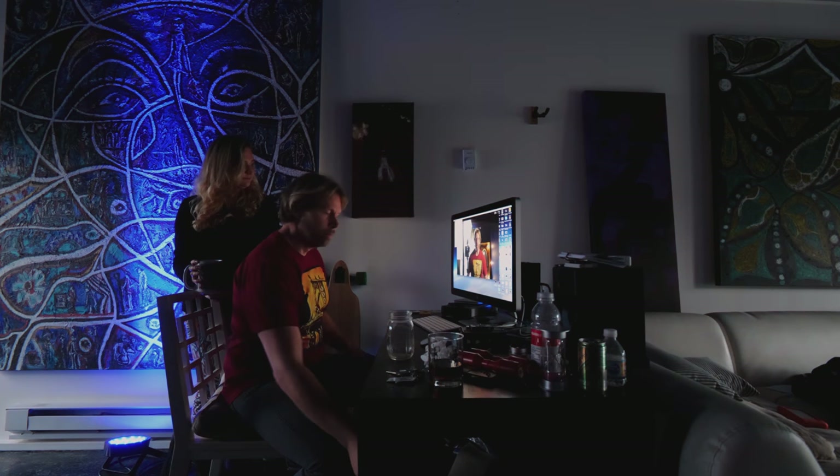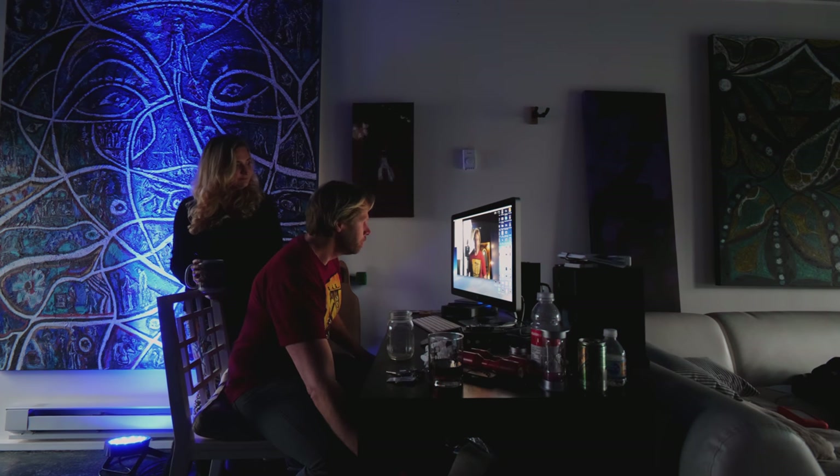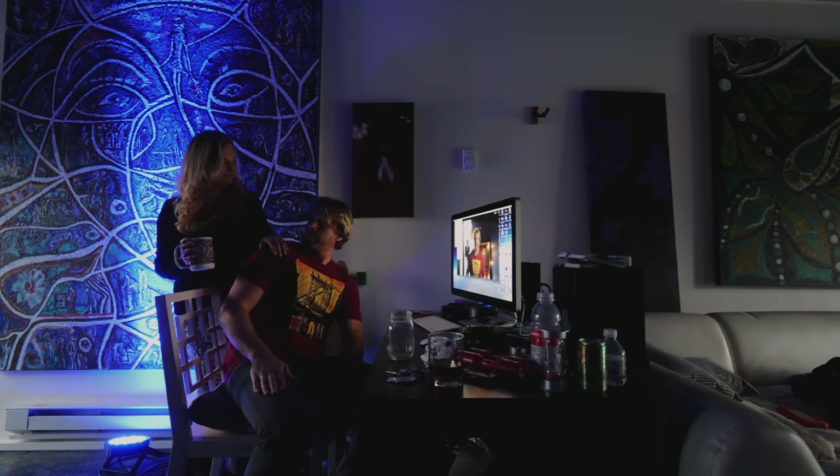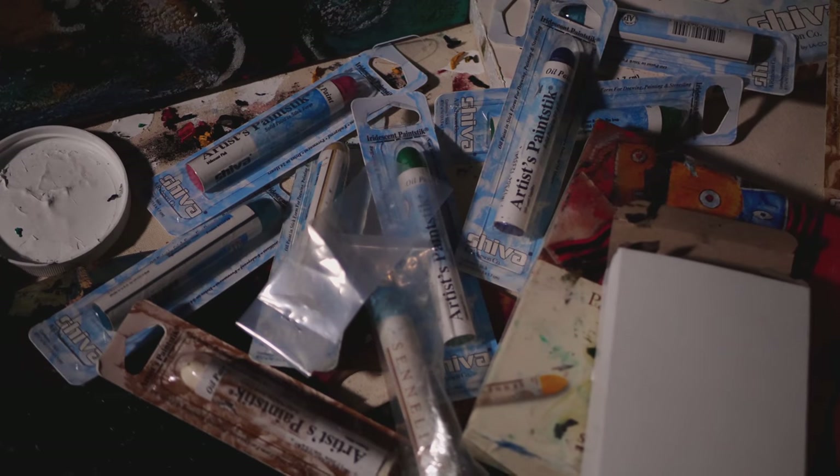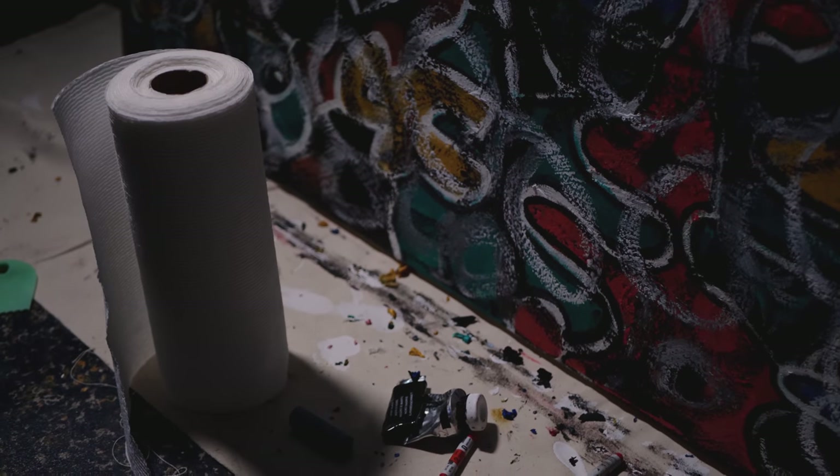Hey, what's happening everybody — my name is Charles Maring and we are in my portrait studio today. I'm on my Lumix G9 and today we're going to be creating some very clean but sophisticated business headshots.